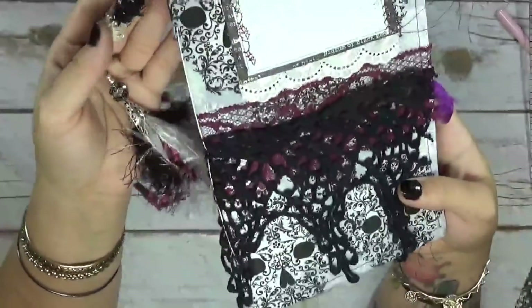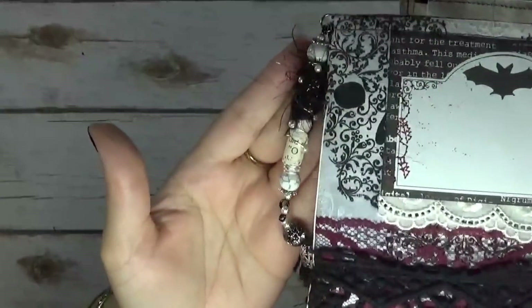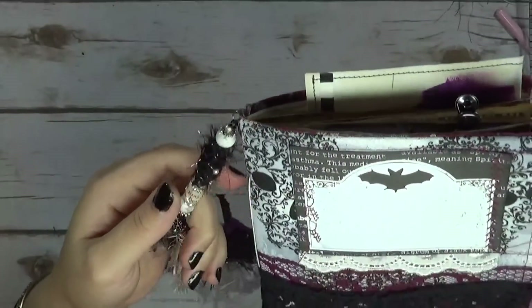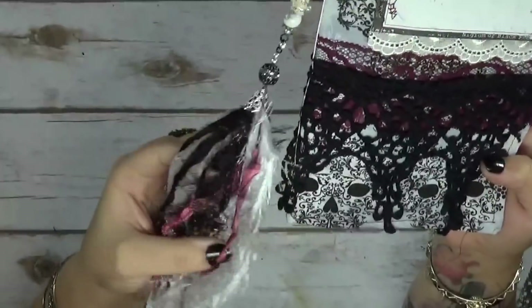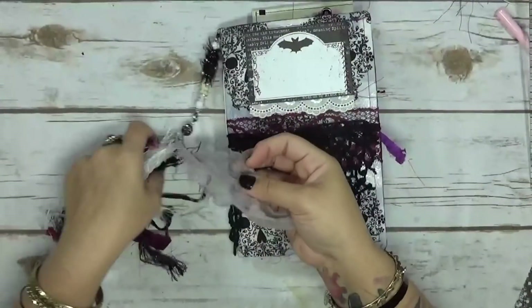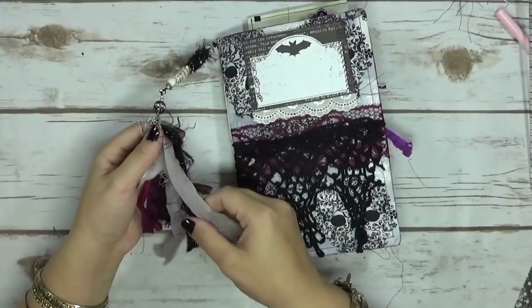I'm going to start with this boho bead on the side here. It's one of my longer ones — I don't usually make super long ones, but I decided it would be a good idea for this one. I have this really pretty tassel that I made with some creepy fabrics. This is actually Halloween fabric that I got from a Halloween decoration, took it off, and put it on here. I think it's so pretty.